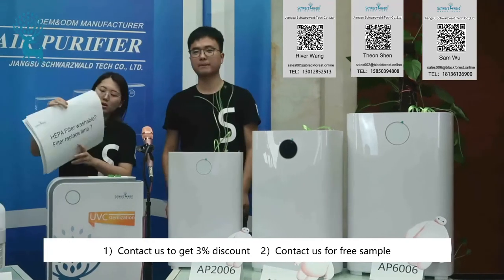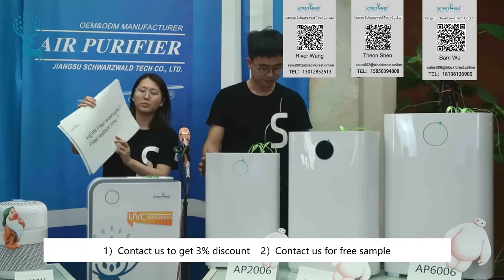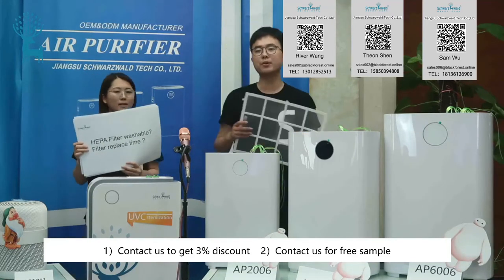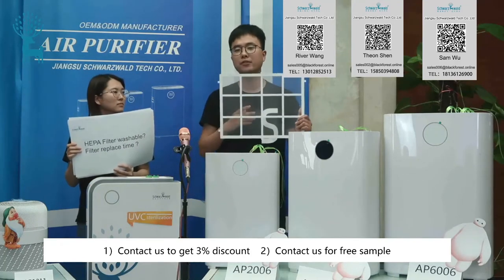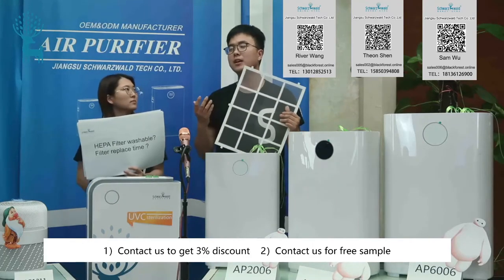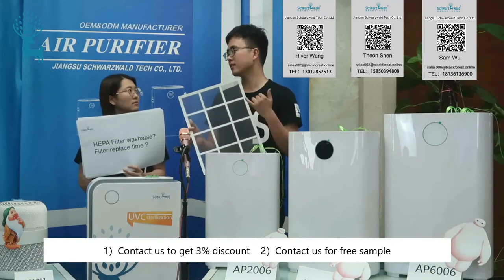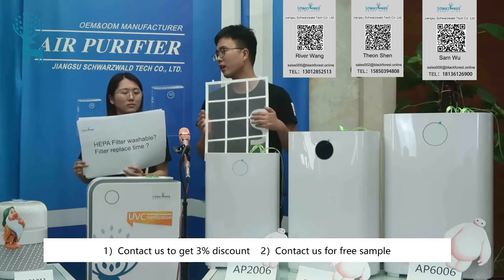The next question: is the HEPA filter washable, and what is the filter replacement time? The only filter that can be washed is the pre-filter. For the following filters — HEPA filters or activated carbon filters — they cannot be washed; otherwise it will reduce their efficiency. It will take about six months to replace the filters, depending on the air quality.